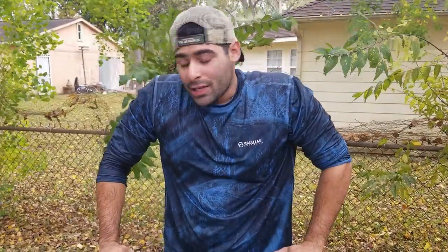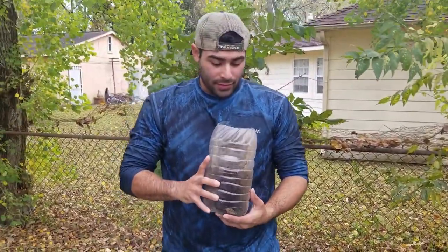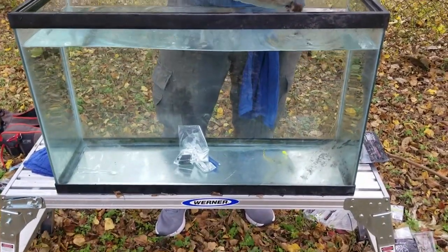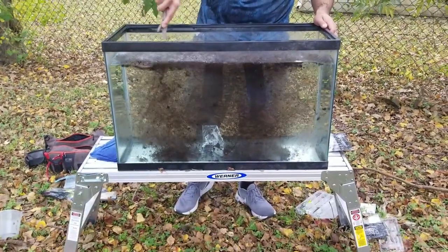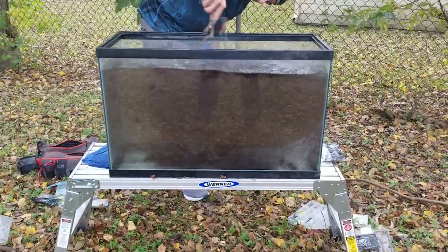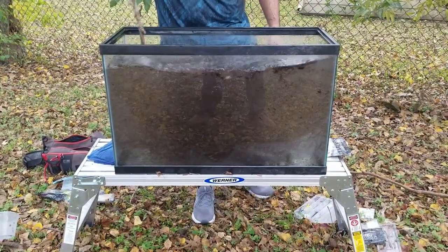Now I want to kick it up a notch and show you when to use what color. So here I have some soil — this is going to give my water a little bit of color. There we go. Now it's starting to look like Galveston water.